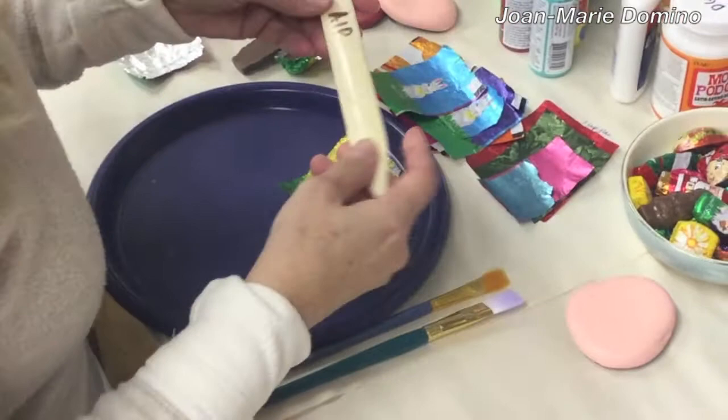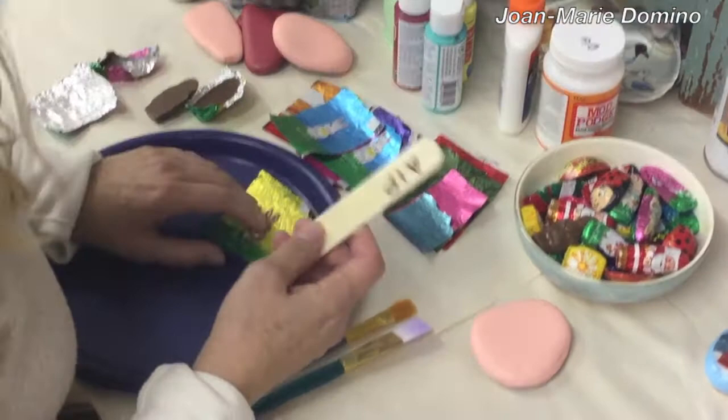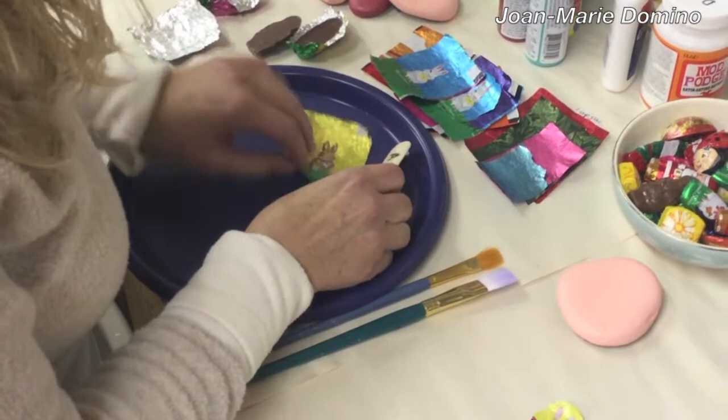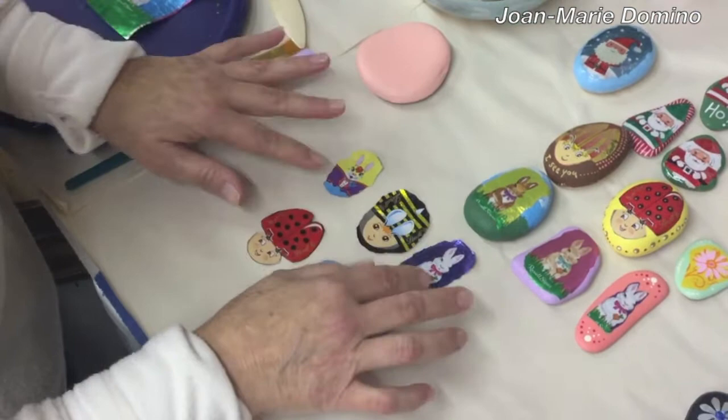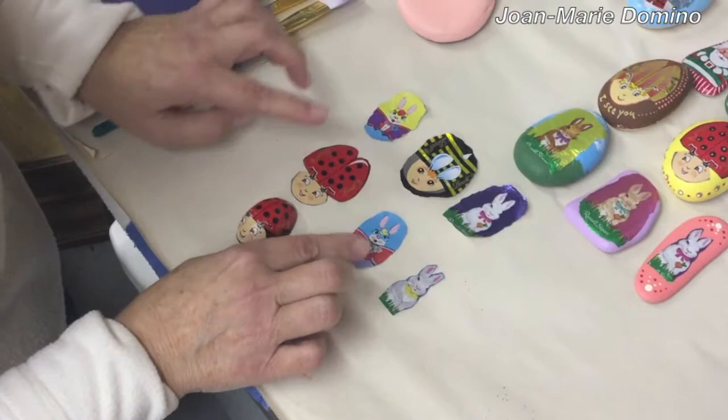It's still kind of wrinkly, but we can work on that. This is a bone folder — it's used for paper crafting — and you just want to keep going like this till you get out as many wrinkles as you can, until it looks pretty flat. Now you can decide how you want it to look on the rock. You can do a decal edge like I did here, or you can cut it out exactly like I did with these.